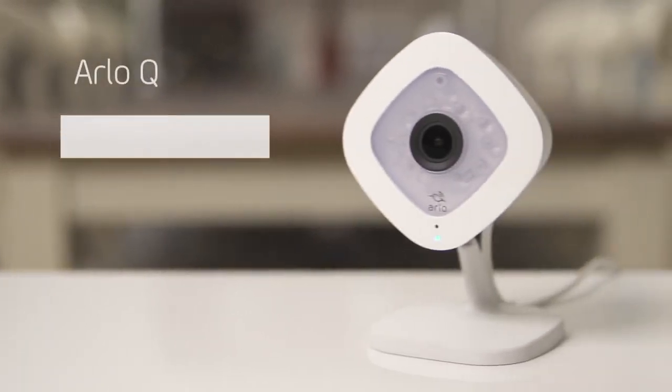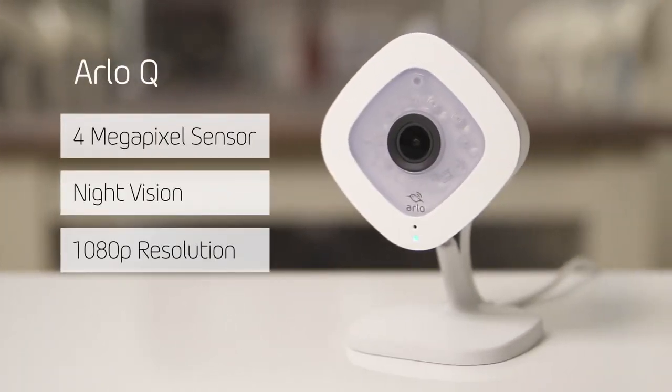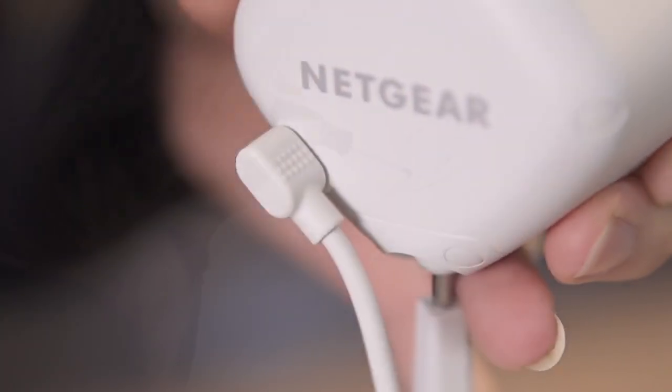In contrast, Arlo Q cameras are AC powered for indoor use with added audio capabilities. The Arlo Q features a 4 megapixel image sensor, night vision, and 1080p HD resolution with a 130 degree field of view. Arlo Q connects to a wall socket and can be mounted to any flat surface, even a wall.